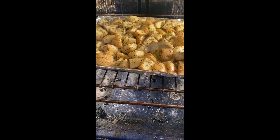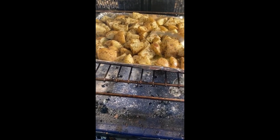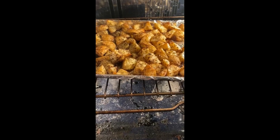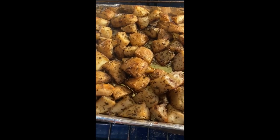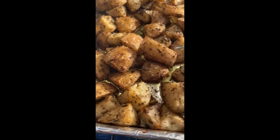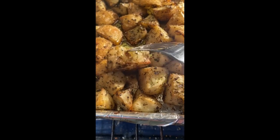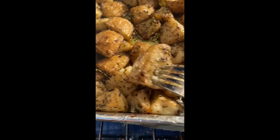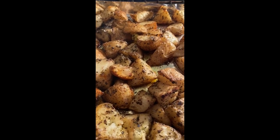Okay, here are the potatoes. I'll give them a little stir — they're still firm, not quite ready. I'll give them a good stir. See how they're roasted? Look at that crispy outside! And when you fork it — look at that. Just like I told you. That's it!